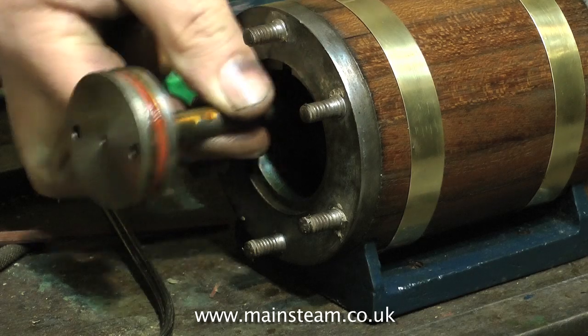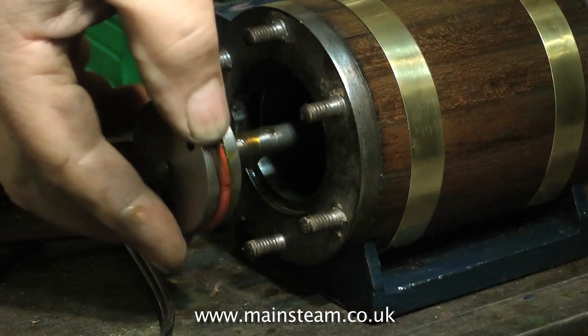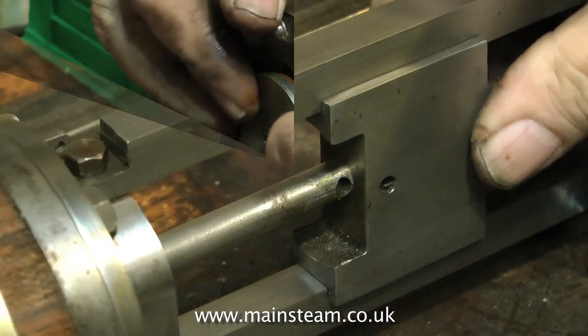Here you see me fitting the piston — everything's all nice and oily. It's quite important to put plenty of oil in as you assemble these parts for the initial run, especially since a lot of the metal parts have been immersed in cellulose thinners, so they really are very dry.